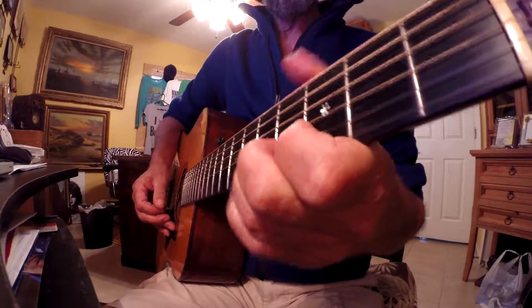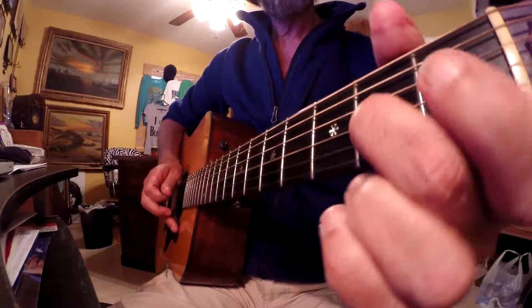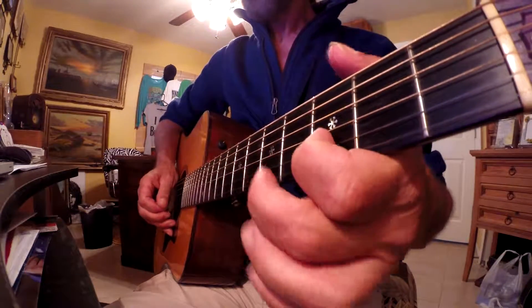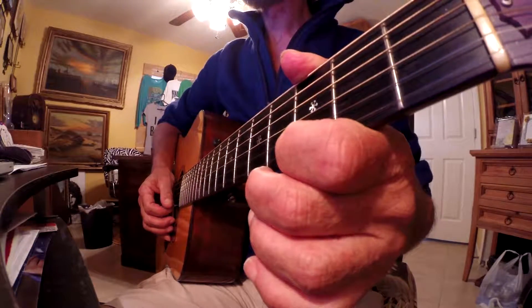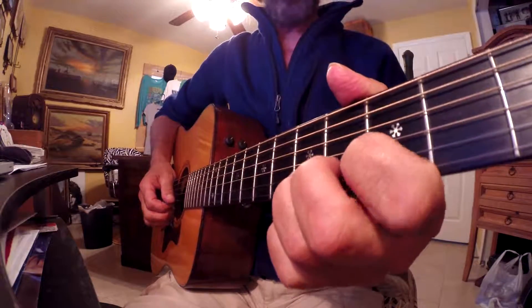Cool riff. Everybody's used it, like I said. Middle finger on the 3rd string, 2nd fret, slide up a step to the 4th fret on the 3rd string. And then 1st finger on the 3rd fret of the 2nd string. And 1st finger on the 3rd fret of the 1 string. And then come back with your 3rd finger on the 5th fret of the 2nd string.